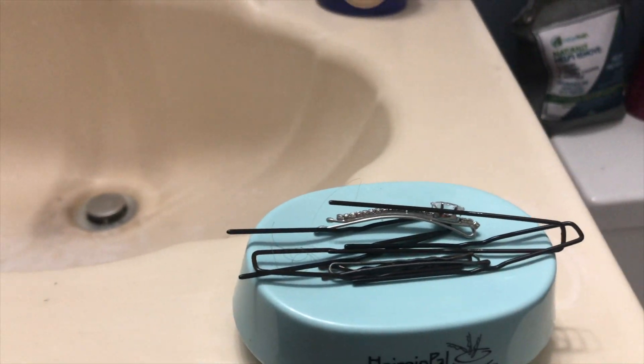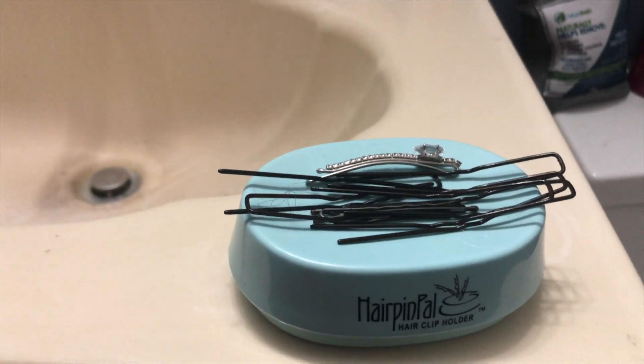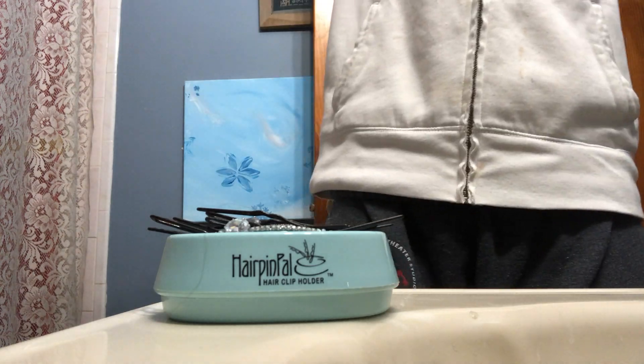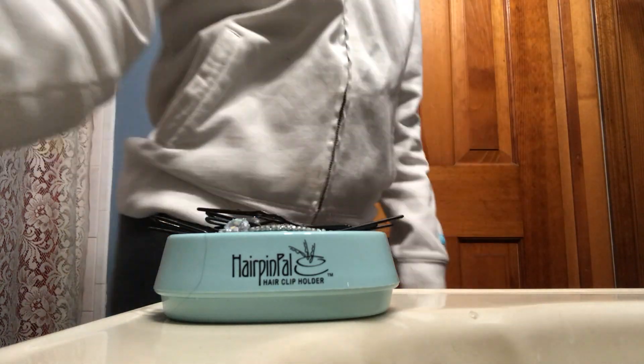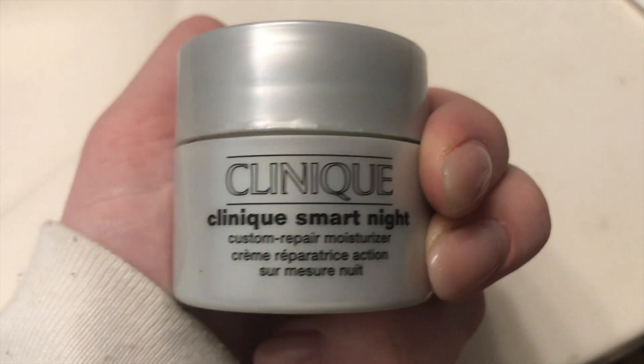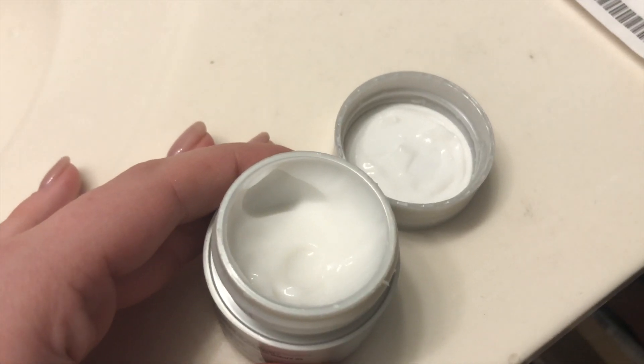From there I just continue the rest of my routine — I take out my hair using my handy hairpin pal, which is just a magnet I can put all my bobby pins on. Depending on the night, I'll use my Clinique Smart Night Repair Cream; I didn't end up using that tonight but I wanted to show you that.